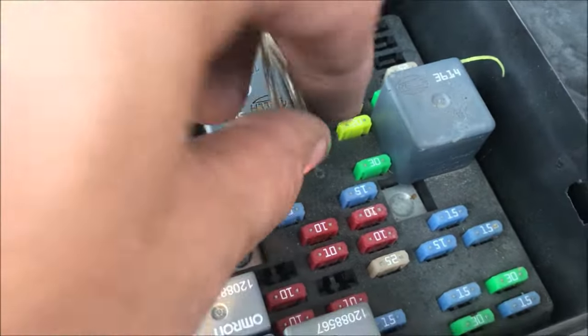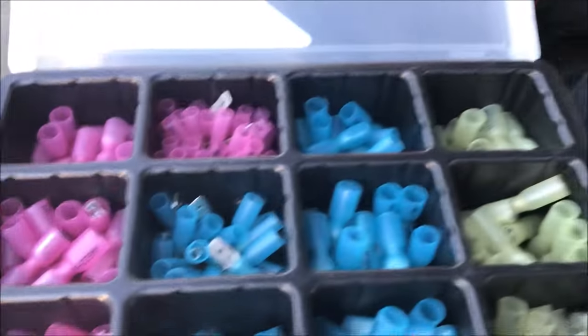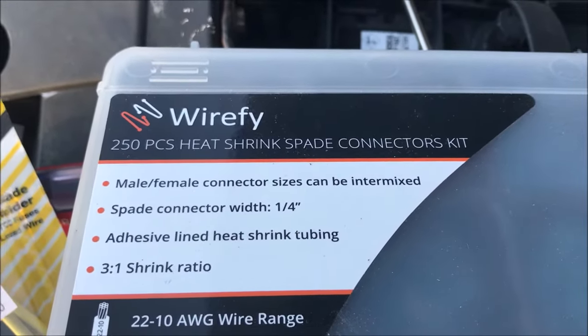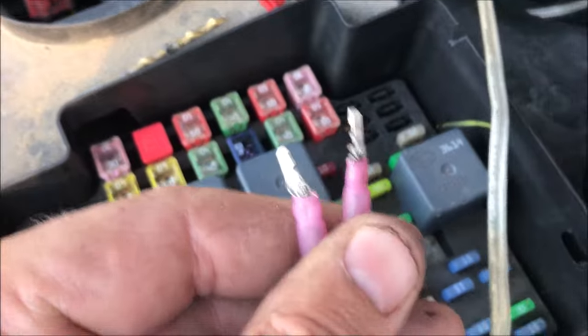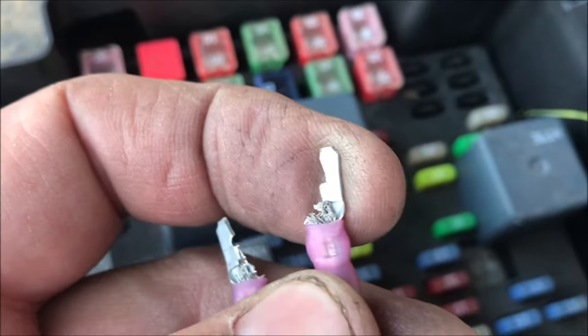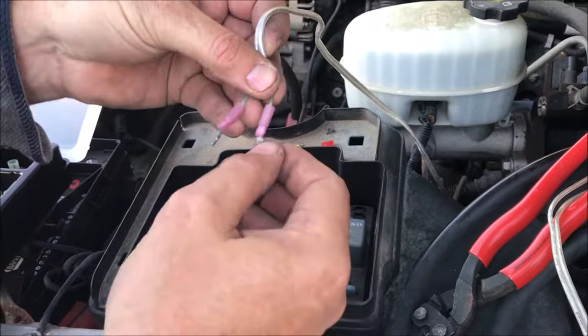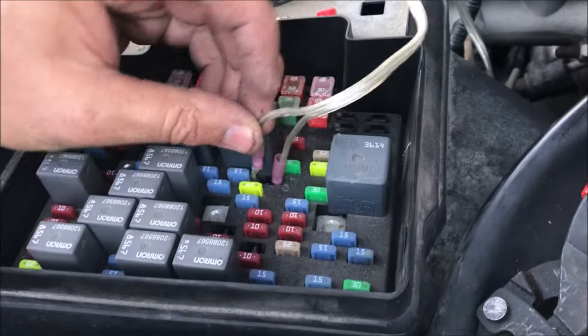I took a piece of wire and some regular spade terminals from a Wirefy 250-piece kit I got on Amazon for an ungodly low price — a great investment if you're doing electrical work. I took the spade terminals and rather than soldering or modifying an existing 10 amp fuse, I just took my little nipper and cut the sides off the terminals. These things fit exactly where the fuse would go, so we trimmed them down and stuck one in each side where that 10 amp fuse had been.